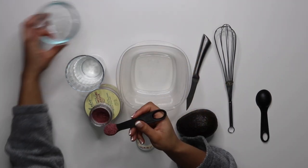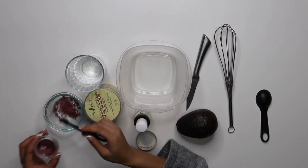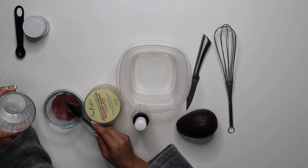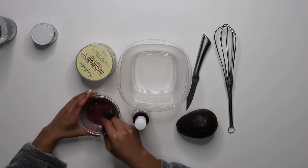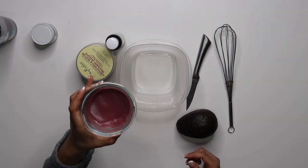You can see here that I'm making a deep conditioning mask. I'm going to be using Bell Bar Organic Coconut Hibiscus Deep Conditioner and I'm going to be putting three teaspoons of the powder and then I'm going to mix it with two tablespoons of hot water and I'm just going to stir this until it's completely smoothed out without any lumps.